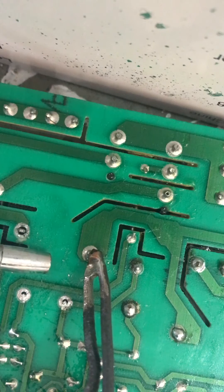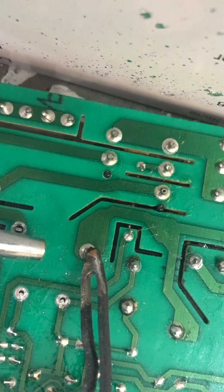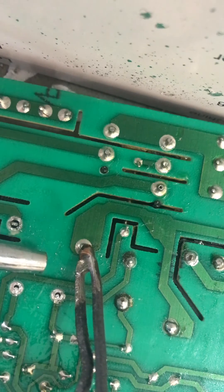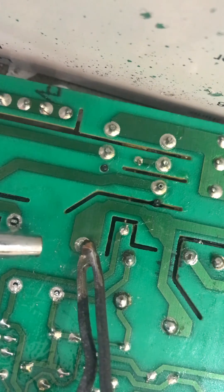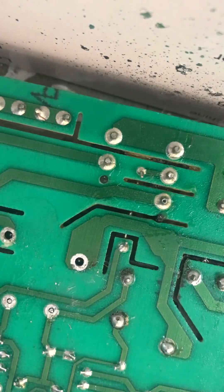Heat up your connection. You'll see it melt — once the entire thing is melted, hit it with a shot of air.